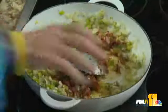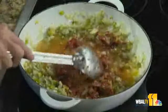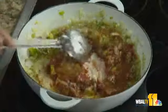Then we're going to add some white wine to help it along. This is my partner in the kitchen — you know it! Makes everything a little happier, a little good.